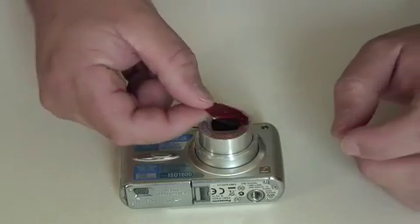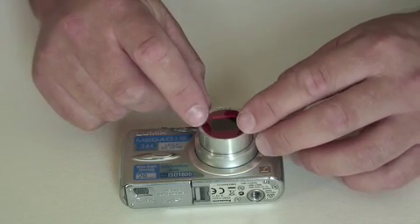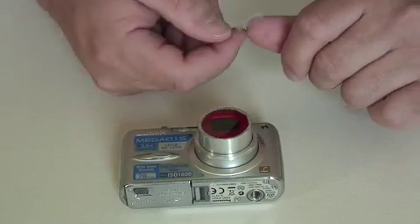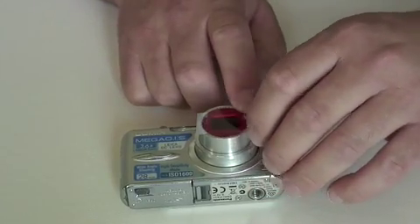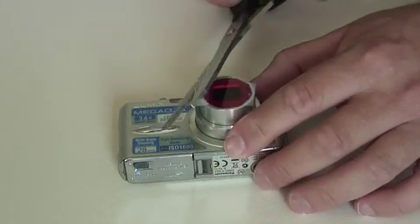To attach the filter, just rest it on top of the lens, reasonably centralised. Take two pieces of tape — just a dab on this side and a dab on this side. And we can trim away the excess tape.